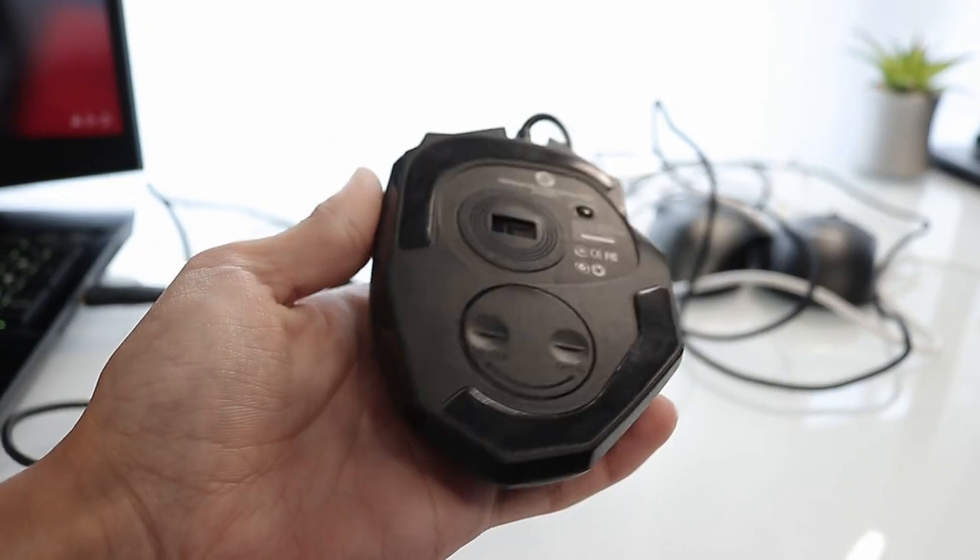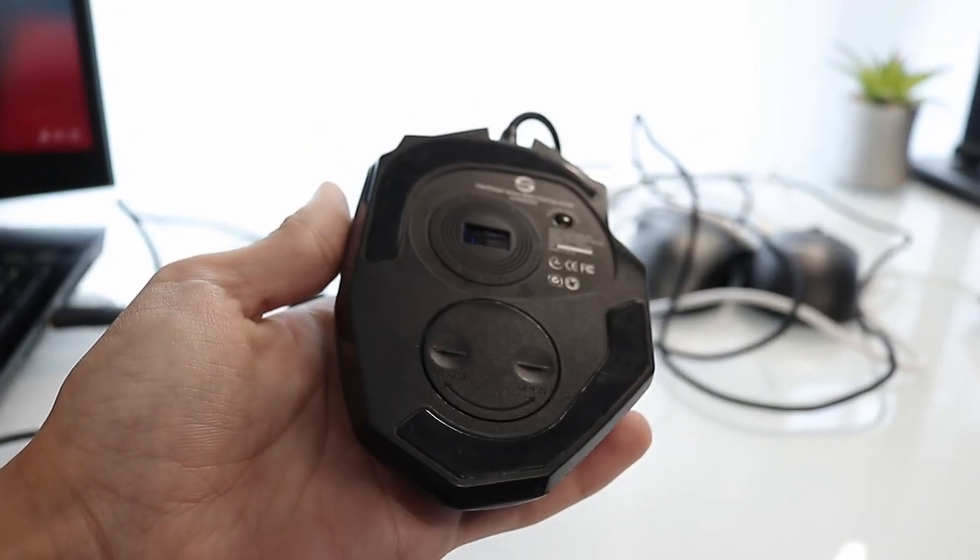It also has a button right here, and it even has weights at the bottom. I currently have no weights inside of it. Right here is where you would put the weights, and then you would just put it onto the mouse and customize the weight like that. But even without any weights, it still weighs a pretty good amount.